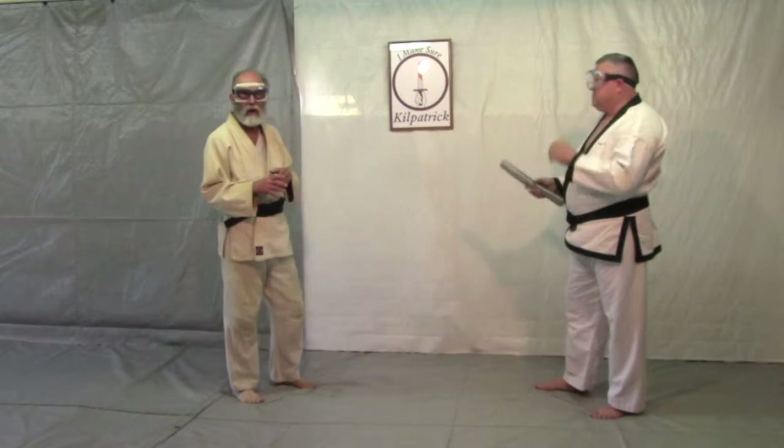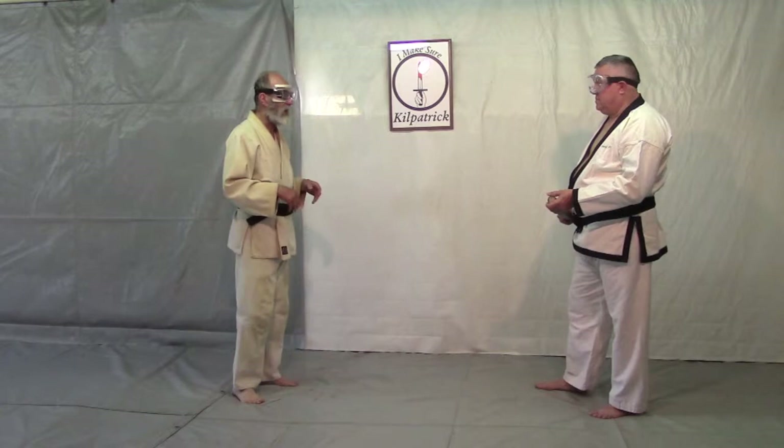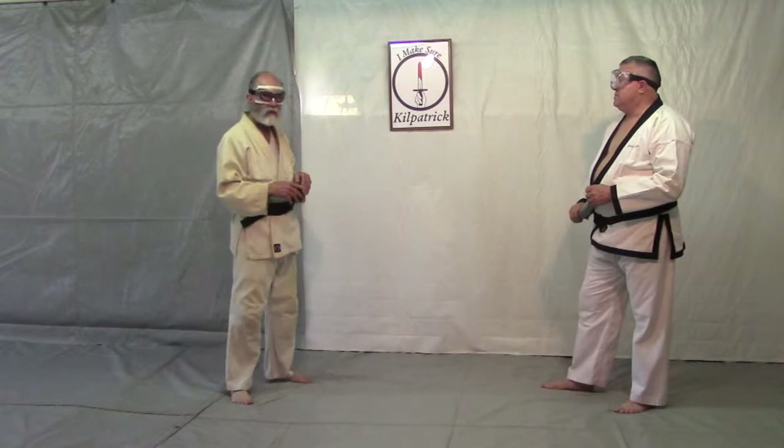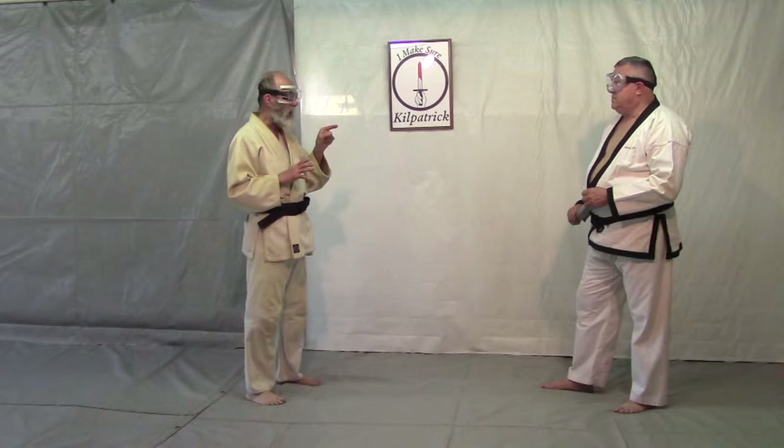If I do that with a partner, he's doing a shomanoochie — or you can think of it as a snap thrust to the face, however you want to think of that. And then this would be the throw here. The first part of that is a startle response.